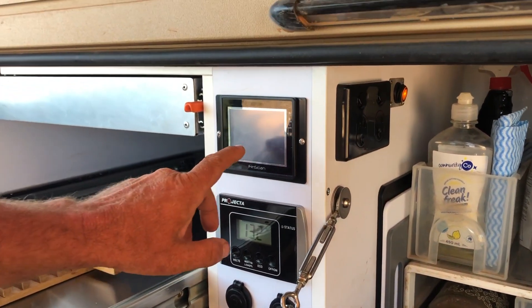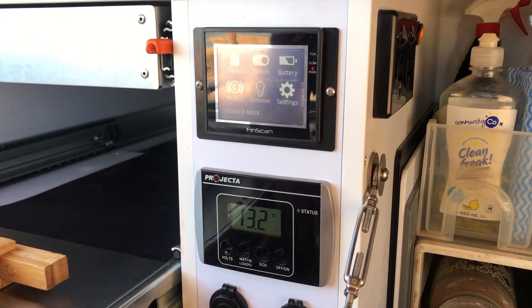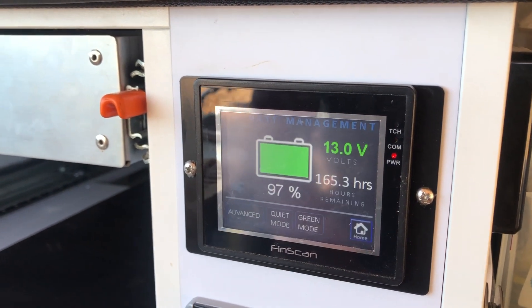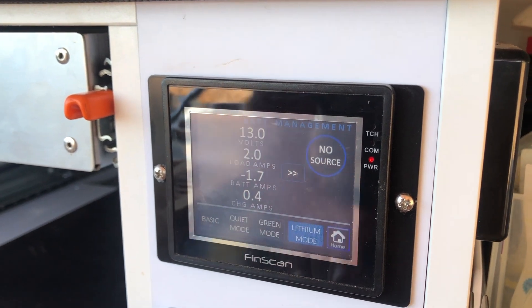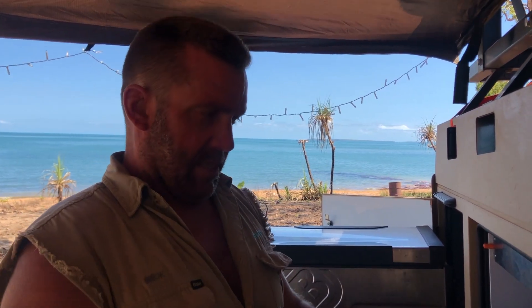This is the FinScan, which is basically the brains and management control system for the trailer. It does all sorts of cool stuff. We can check our tanks — we're using our 140-litre at the moment with about half left, plus our 60-litre. It's been a week. We can also check our batteries — we're at 97% with 13 volts. It comes standard with one 100-amp lithium battery; we've opted up to two lithium batteries joined in parallel. The FinScan is an Australian-made product out of Sydney, New South Wales — really, really good.